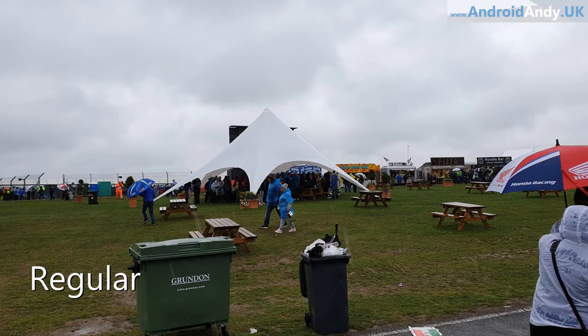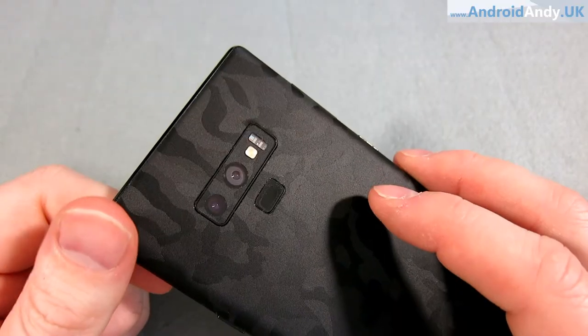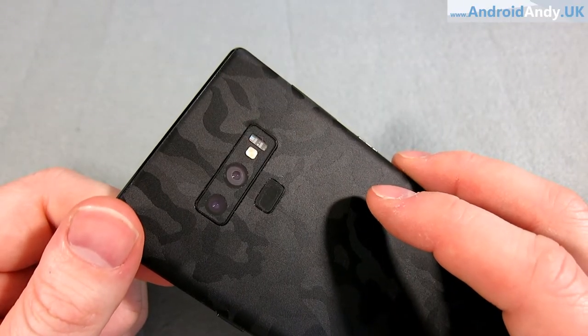I quite like having the second camera with the 2x zoom — I've never had that before. I've reviewed various phones with two cameras but they've always been like Huawei with either a black-and-white sensor or one just for depth perception. It's a nice way to get a little bit closer to your subject and still get a high-res image — it's a proper optical zoom, not a digital zoom.